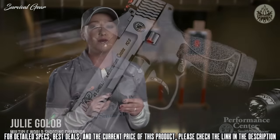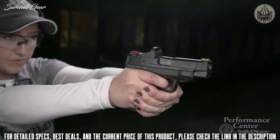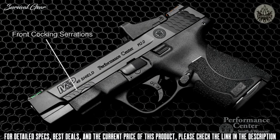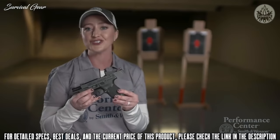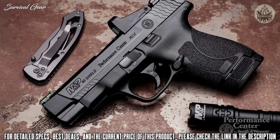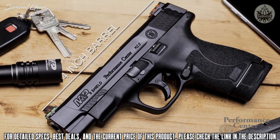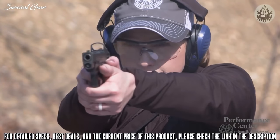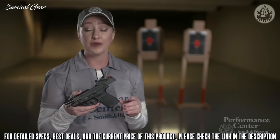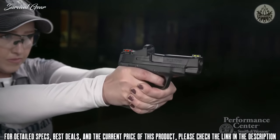From the Performance Center, the M&P Shield M2.0 with four-inch barrel is ideal for CCW. Right out of the box, all three configurations come with two magazines — one flush fit and one extended. It also features front cocking serrations and a trigger with a tactile and audible reset. This firearm features a PC-tuned action for extra smoothness and is optics ready, making it the first of its kind in this slim format. A four-inch barrel provides a longer sight radius if you choose the fiber optics, but the super slim red dot option makes it very efficient for CCW. You can purchase this firearm in three configurations: a non-ported, non-red dot version; a red dot version without porting; and a ported version with a red dot.